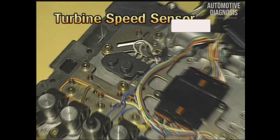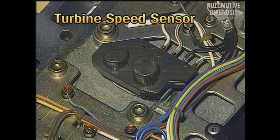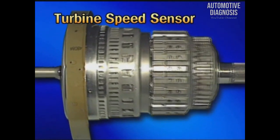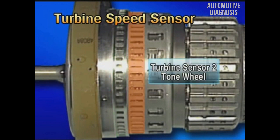The turbine speed sensor 1 and 2 is the Hall IC type. At the valve body, two sensors are installed as one unit. One is turbine speed sensor 1 for determining the RPM of the front brake drum. The other, turbine speed sensor 2, is for detecting the RPM of the rear annulus gear.